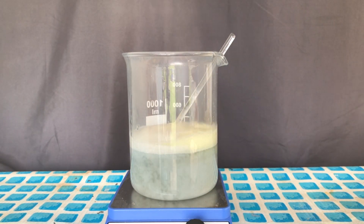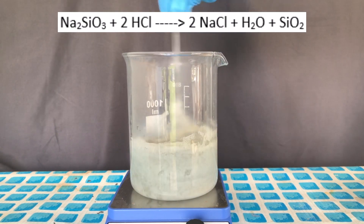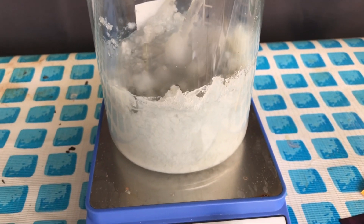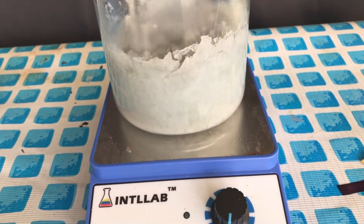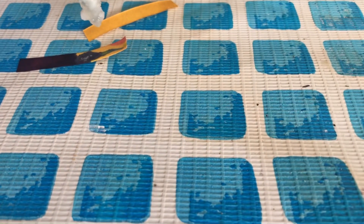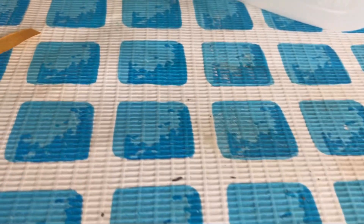The solution first turned clear and later on solidified into this strange gel. The reason it turned clear was probably that the dark iron hydroxide was turned into the much less colorful iron chloride. The gel is either silicic acid or silicon dioxide. I decided to test the pH and it was still strongly alkaline, because the pH strip turned dark blue.